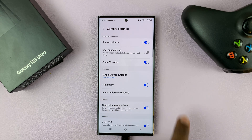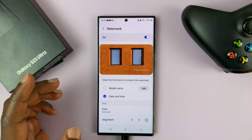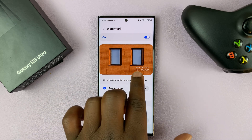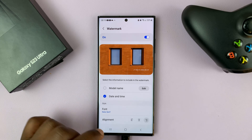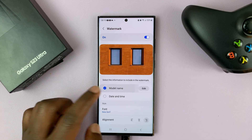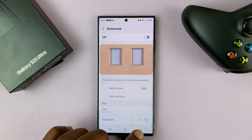If you want watermarks you can turn that on, and also you can customize the watermark to exactly how you want it to appear. You can have either the model name in the watermark, as you can see a preview here, or you can choose only date and time by unchecking the model name, or you can have the model name and remove date and time, or you can turn it off completely using the button at the top.